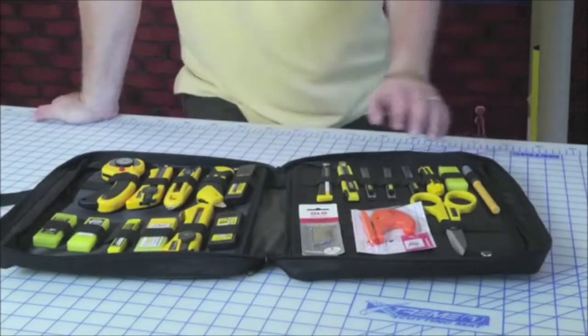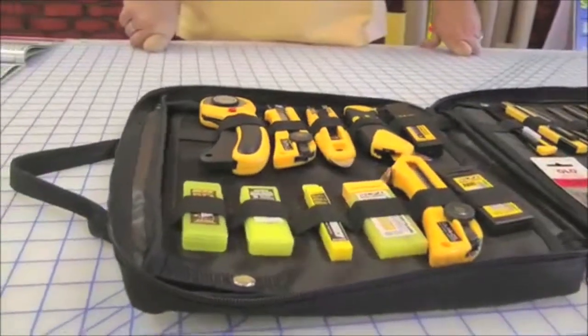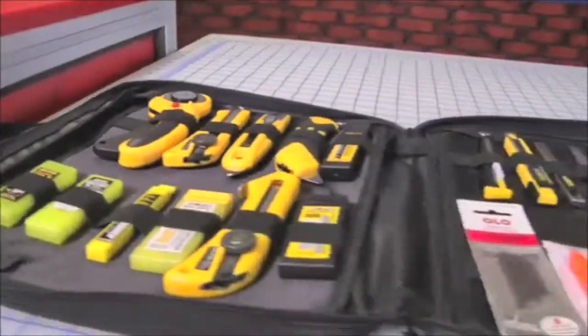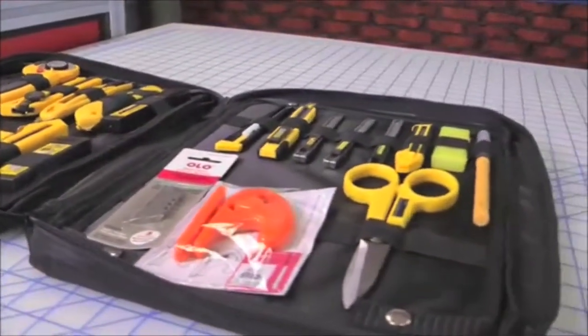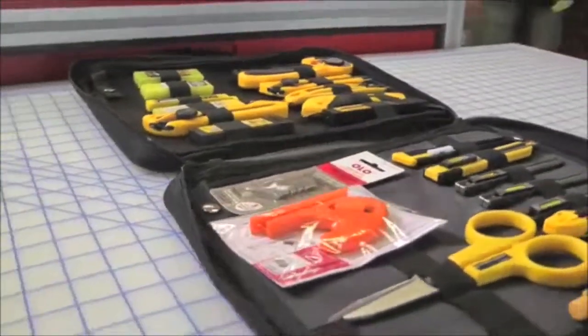Included in the O-Pro kit is eight standard duty knives, four heavy duty knives, three specialty cutters, and four standard duty blades and three heavy duty and specialty blades. Everything you're going to need for the graphics industry is right here in this case.